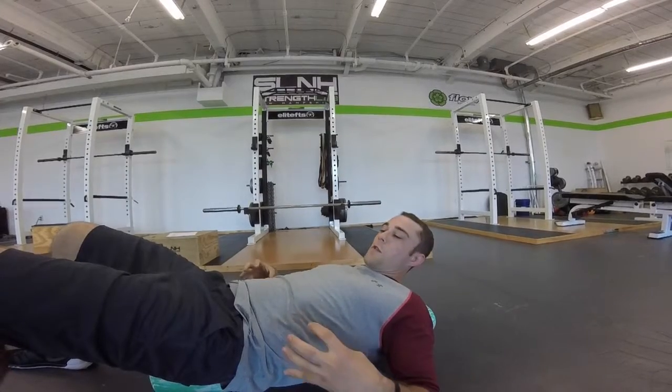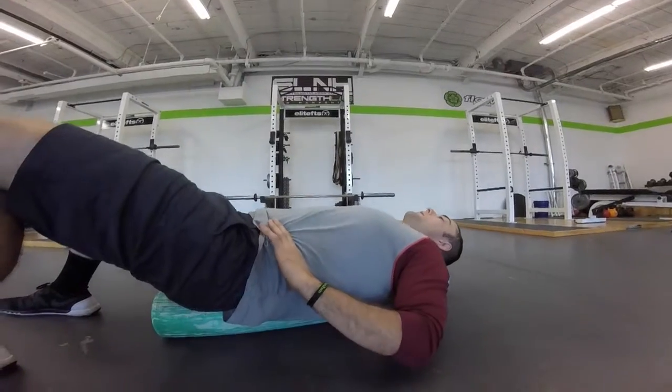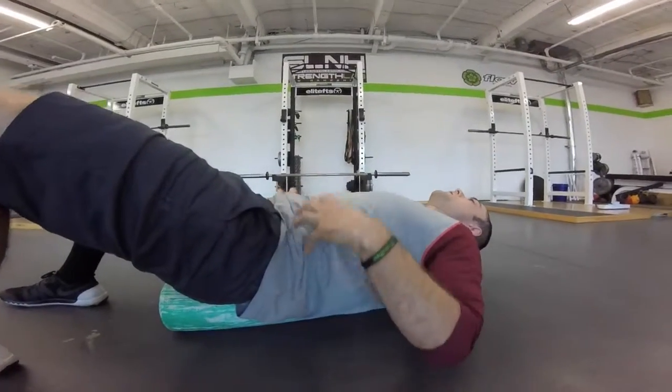The first drill we're going to do is breathe through the sides. Hands on our sides — I'm going to get a big exhale and now I'm going to look to just breathe through here.